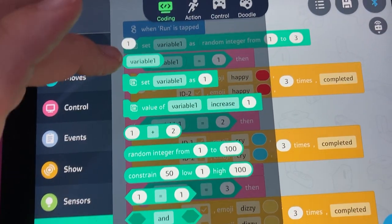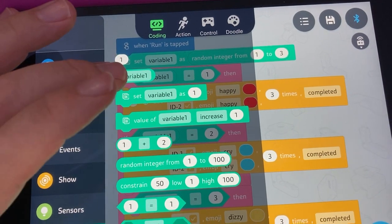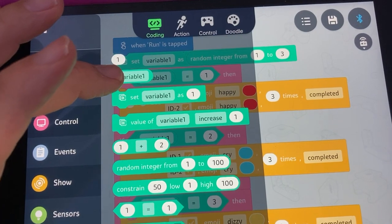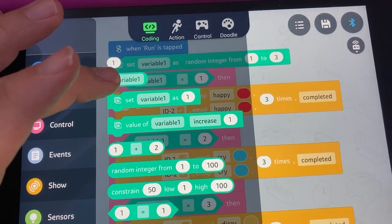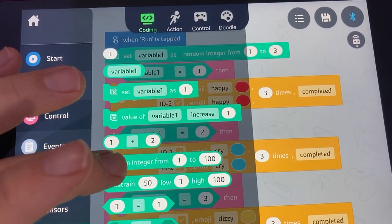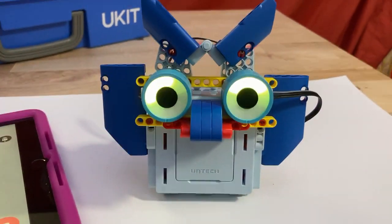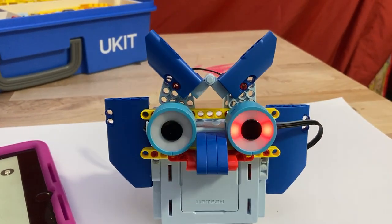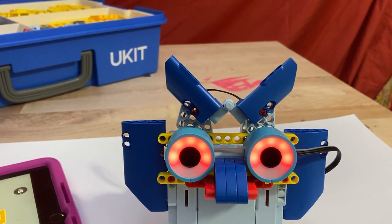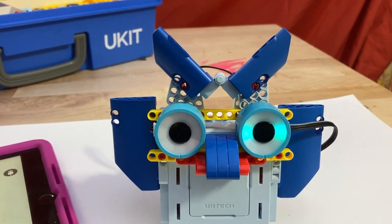The random integer shows up in the math section — usually it's labeled X and you just click on it, change the name from X to 'variable,' and set it to whatever you want to call the variable. Sometimes when doing things with timing we call it 'time,' which makes sense. So it's just going to randomly pick things — the red might show up twice in a row, the yellow might show up three times. You don't know, but it's not going to be sequential, which is the idea of random.